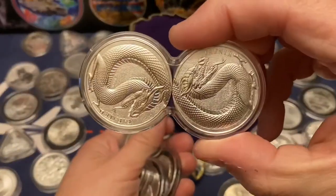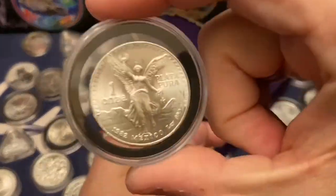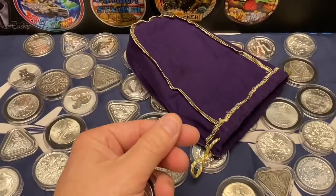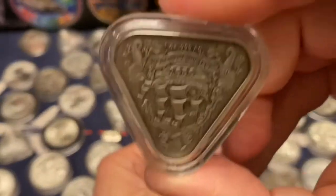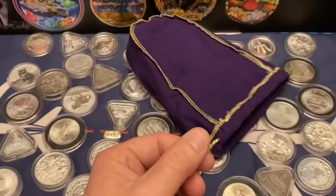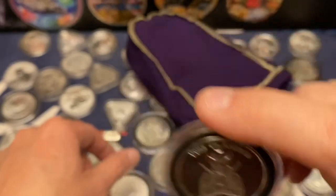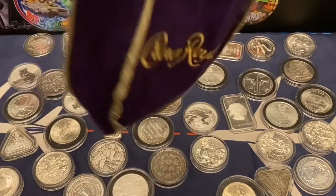We got the two-ounce Fafner, we got the 1982 Libertad, we've got the Antiqued Batavia, we've got the Antiqued Verguild Drac, and we got the Guns Up America — that's so shiny I can't even hold it directly at the camera without face-revealing. But yeah, that is what we got in the GAW, and it's going in the Crown Royal bag.